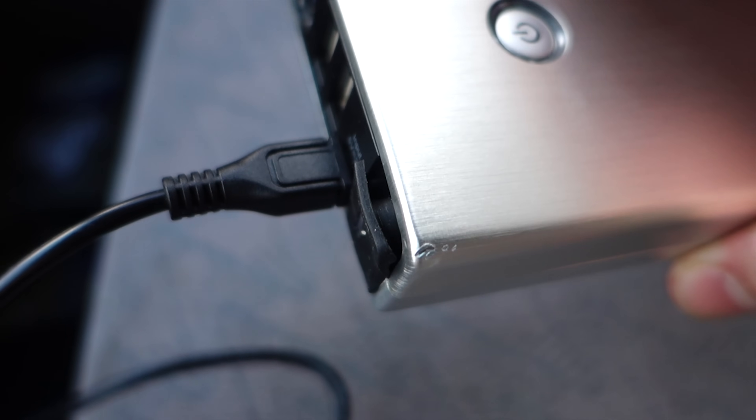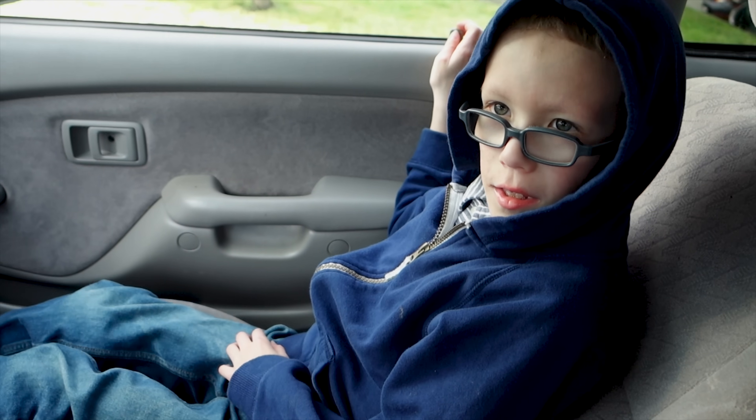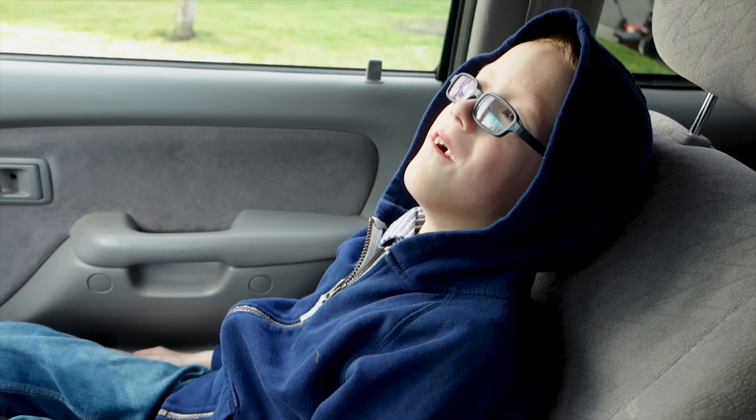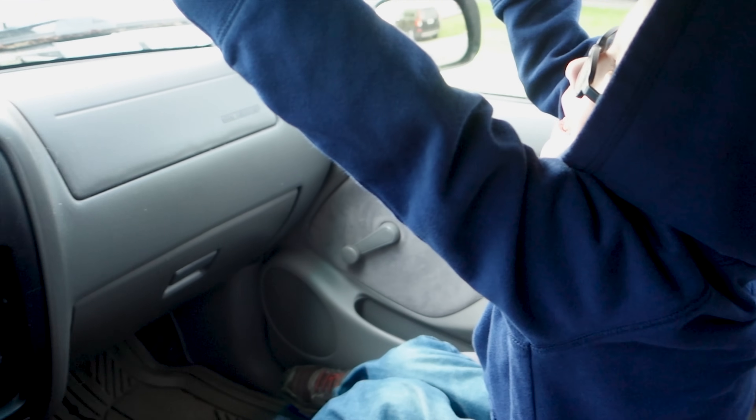She did suffer a little battle damage when I dropped it, but nothing really severe and it still works perfectly. Hey Xander, why'd you get in the truck? Because I like sitting next to you. You like sitting next to Daddy? Yeah. He noticed that I got the vehicle running so he just jumped on in here.